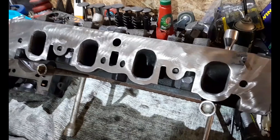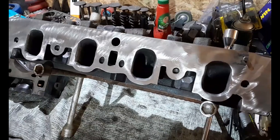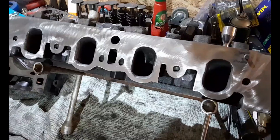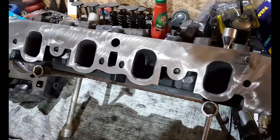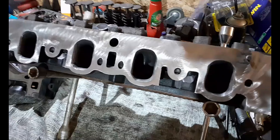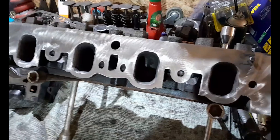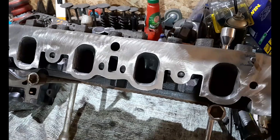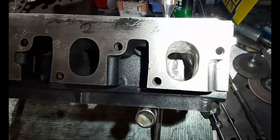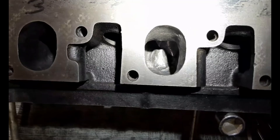Although the debate rages on about whether it's worthwhile doing intake manifold gasket matching, I don't give a damn — I do it anyway. All you need to do is stick on your gasket, line it, mark it, and then one inch in from the face of your intake, match that gasket. I'm very glad I went ahead and had a crack at that.